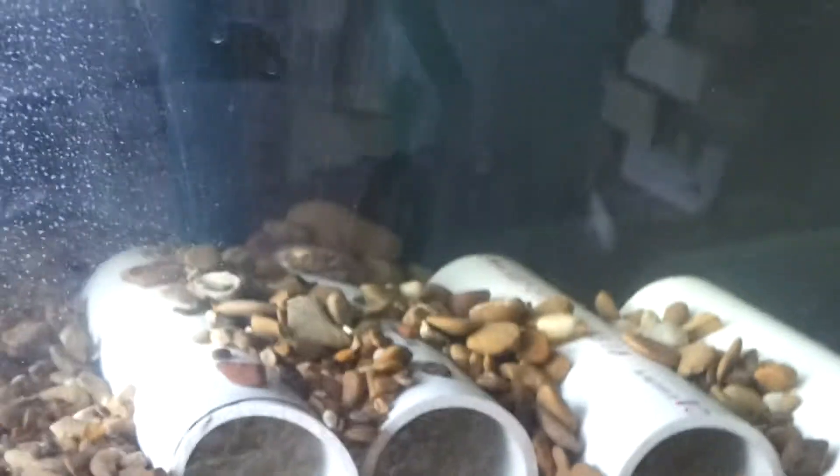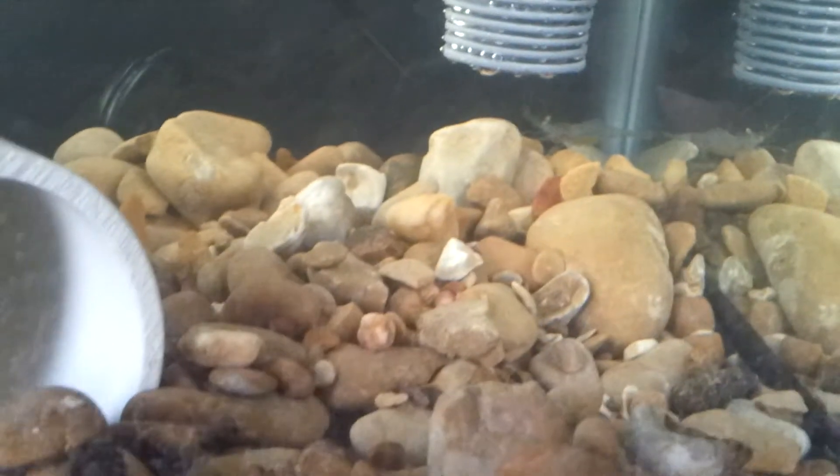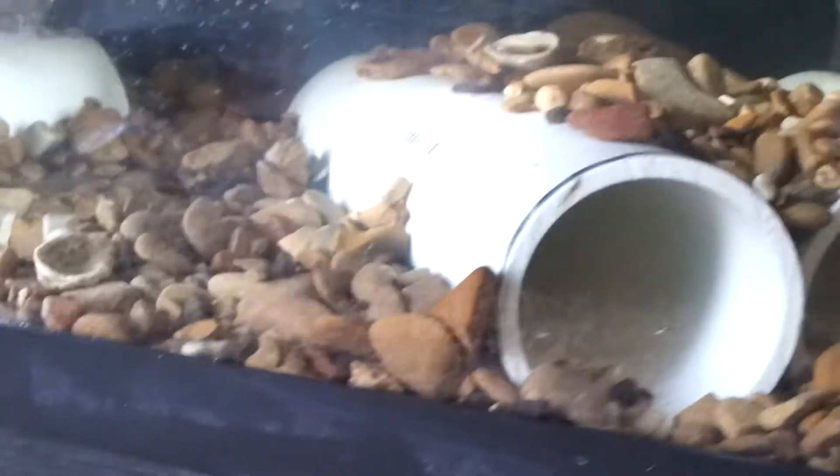All right, back. Got the tank set up — 10 gallon feeder tank, a little filter on it with the heater, just a few pieces of PVC pipe. Nothing special, it's only a feeder tank. Got a ghost shrimp to start with, and two gold dust mollies, so let's see how that goes.